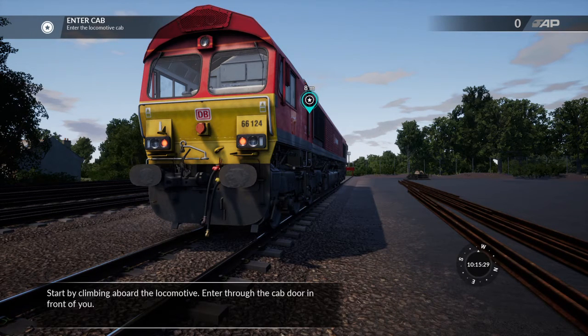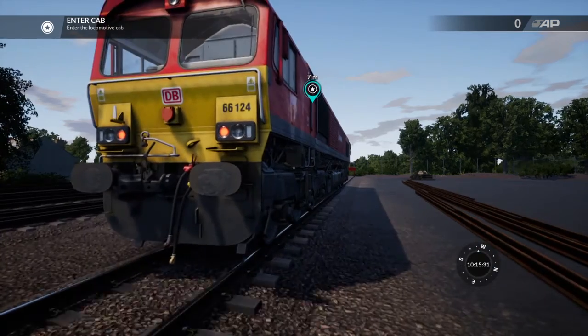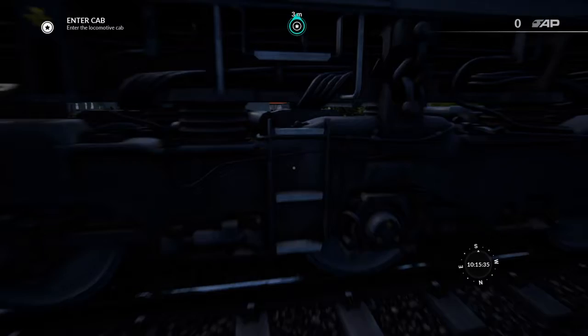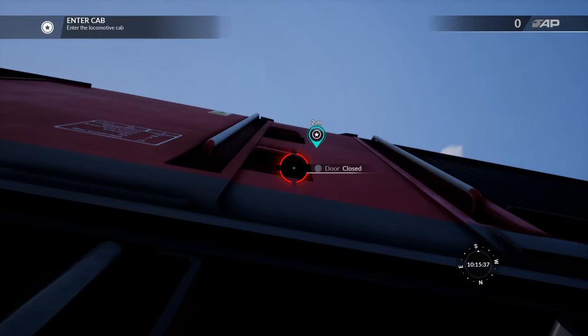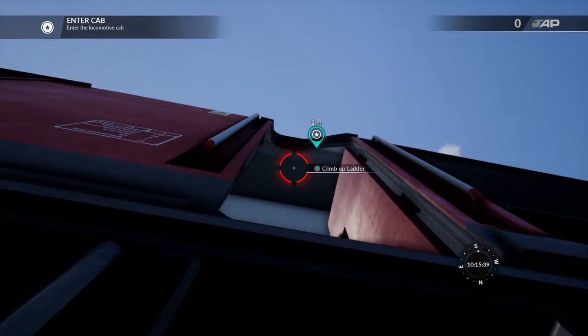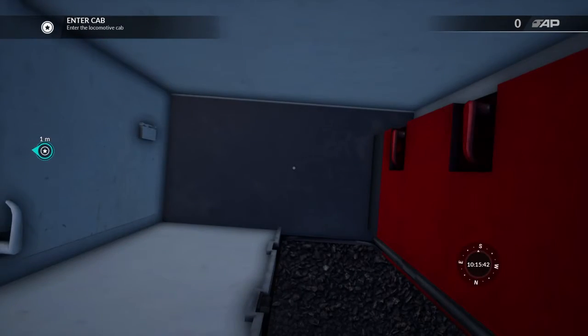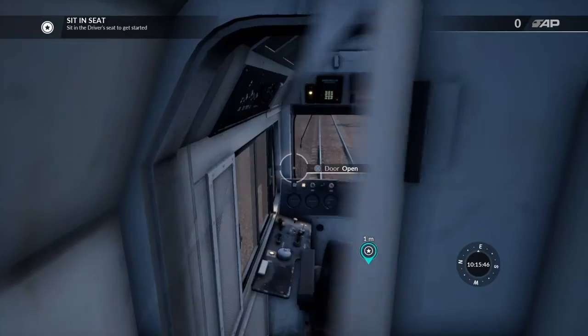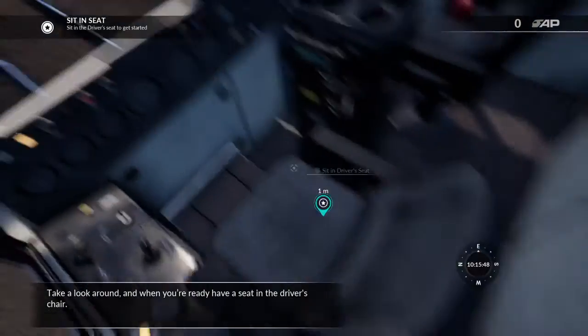Start by climbing aboard the locomotive. Enter through the cab door in front of you. Take a look around, and when you're ready, have a seat.